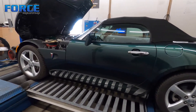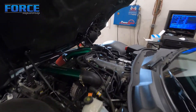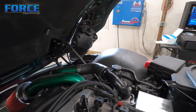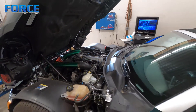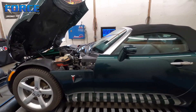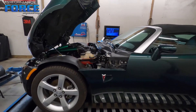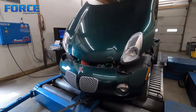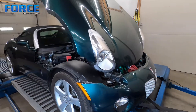Here's this Pontiac Solstice — it's got an RP Motorsports turbocharger kit on it. I've never tuned one of these Ecotec engines before, so I'm going to have to learn a little bit about it, though I'm familiar with the GM ECU stuff. Neat little car — I always like these. The Saturn Skies are kind of cool, like GM's version of the Miata.